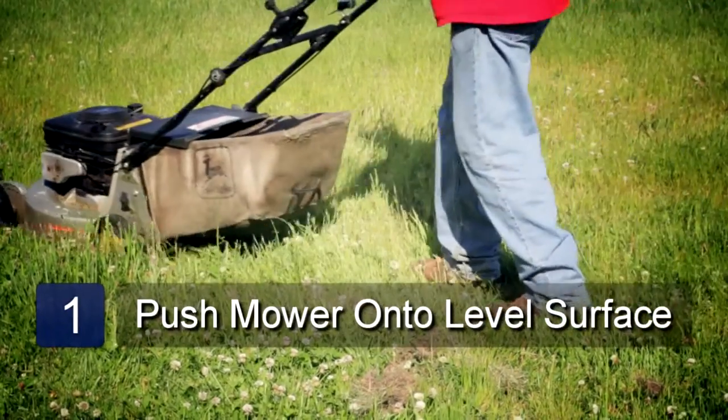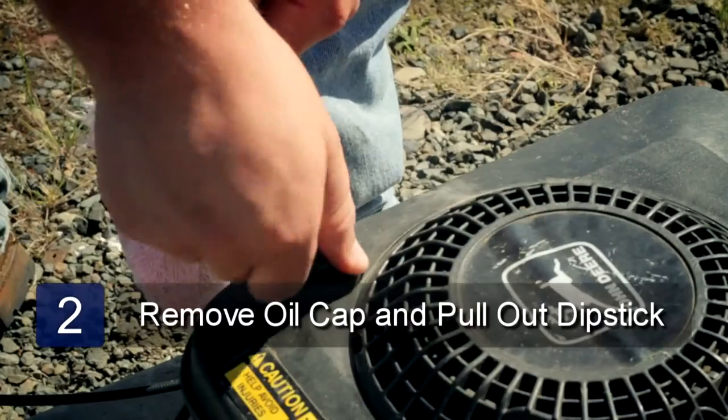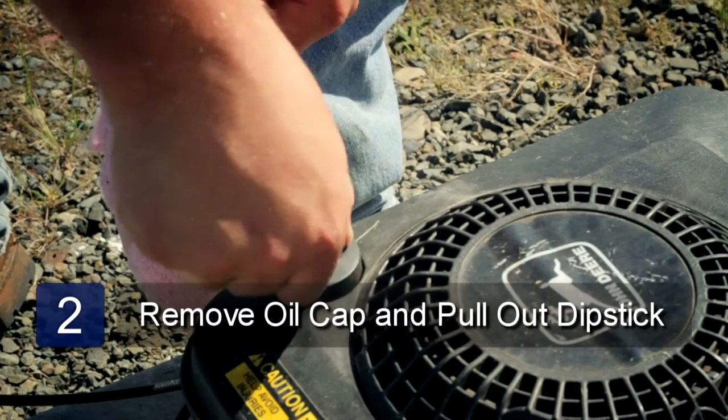The first step is you'll need to push your mower onto a level surface. You'll then need to remove your oil cap from your engine and pull out the dipstick.